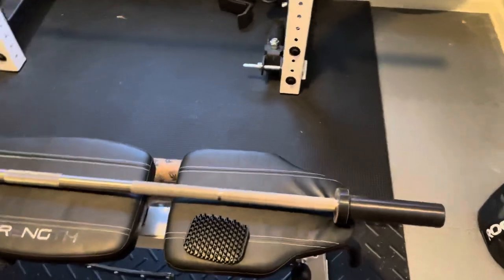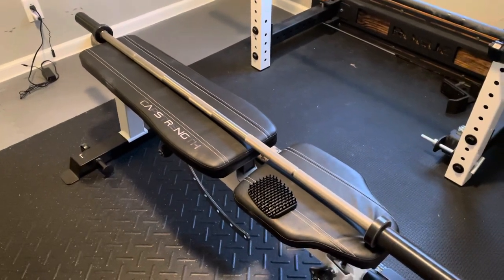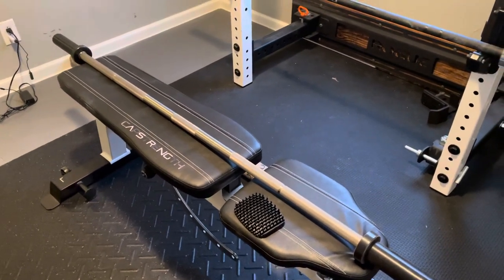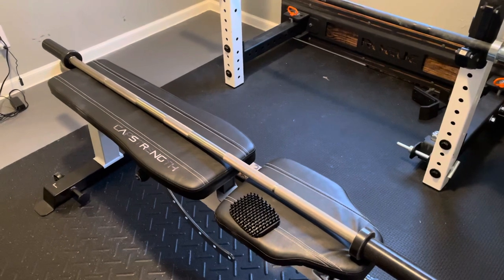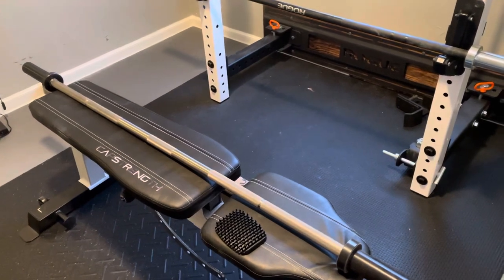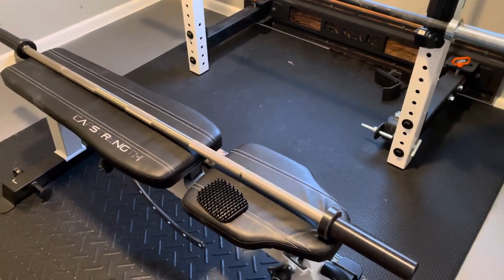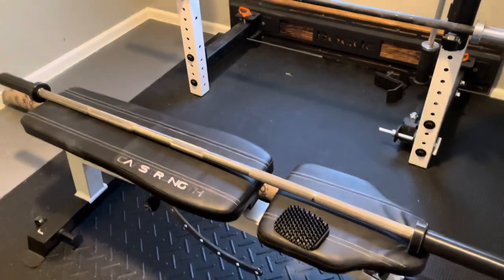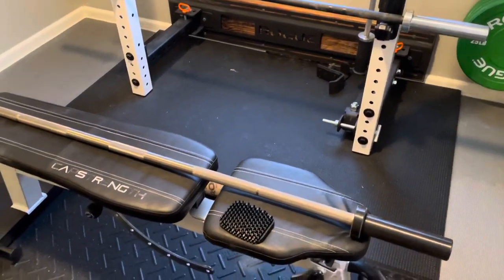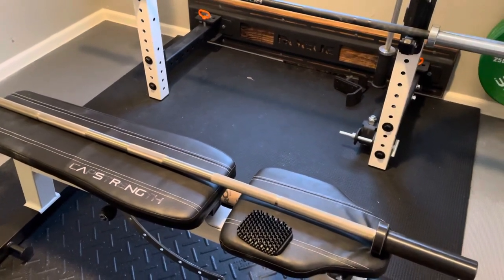This bar sold out pretty quick when they first offered it — it didn't have any extended shipping dates when it first hit. The thing sold out in like two or three weeks, then they re-offered it and it said 14 to 30 days shipping. But this bar showed up in four days. It's Wednesday — I ordered it Saturday night at like 10 p.m. So think about that.